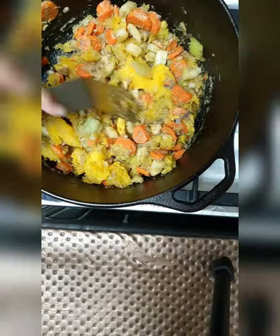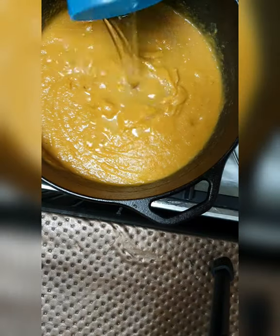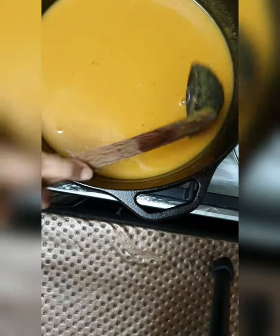Add water and add the pumpkin. Give it a mix. And when it's done, blend it into a puree and add enough water.